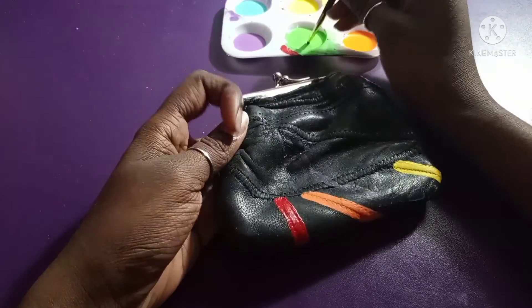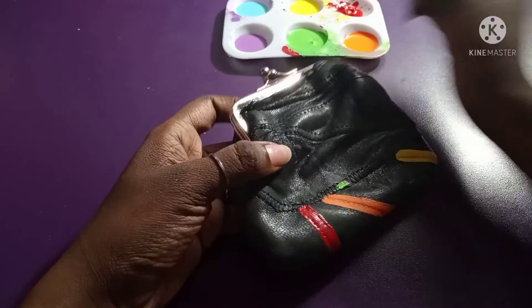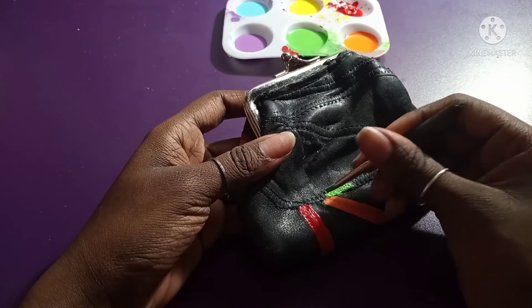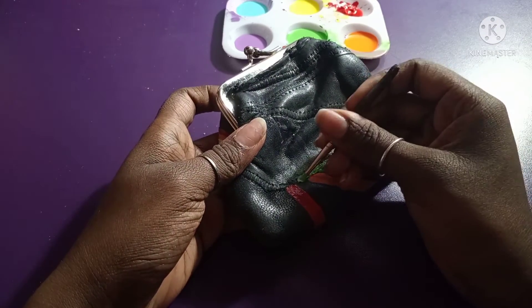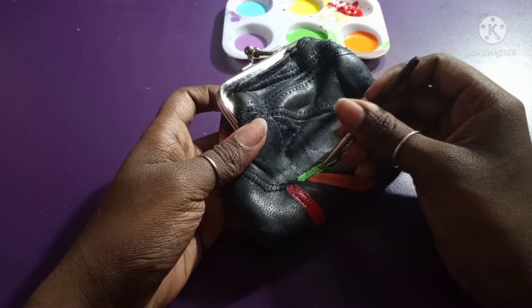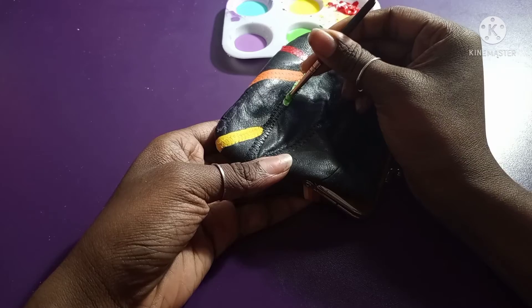Now I'm painting with green, copying the lines of the purse so it can have an even amount of paint and look even — not messed up. I want it to look even and neat, and that's basically what I'm doing right now.